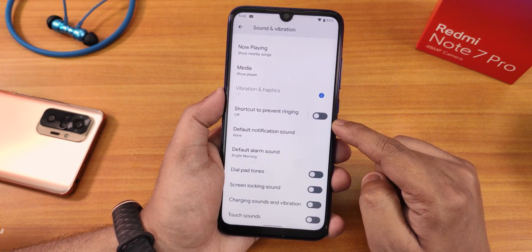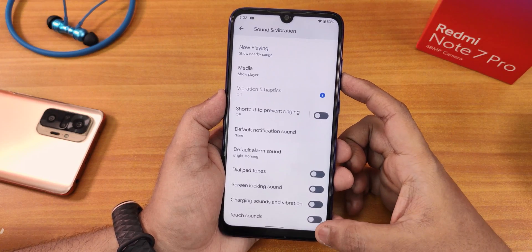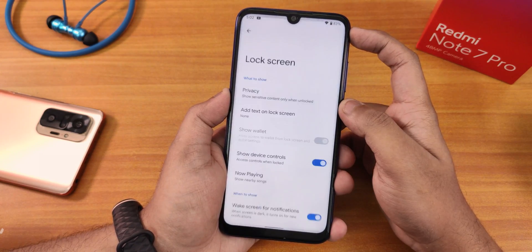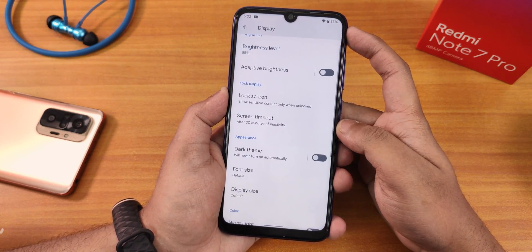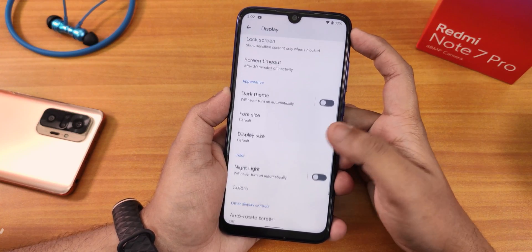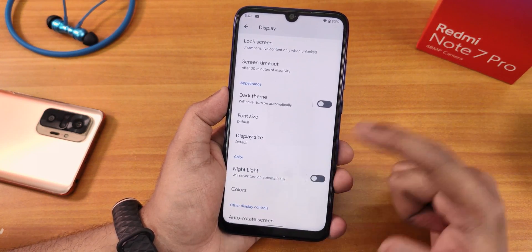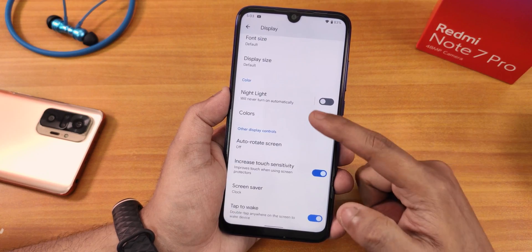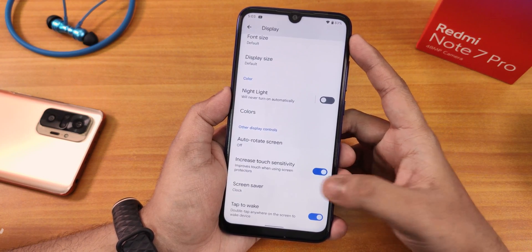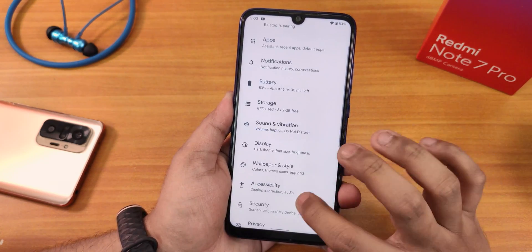In sound settings we have shortcut to prevent ringing, default alarm sound, dial pad tones, screen locking sound, charging sound, charging vibration, and touch sound. In display settings there's brightness level, adaptive brightness, lock screen settings, wake screen for notifications, screen timeout, screen attention, dark theme with scheduling, font size, display size, night light with scheduling and intensity, colors option, auto refresh rate, increased touch sensitivity, and double tap to wake.